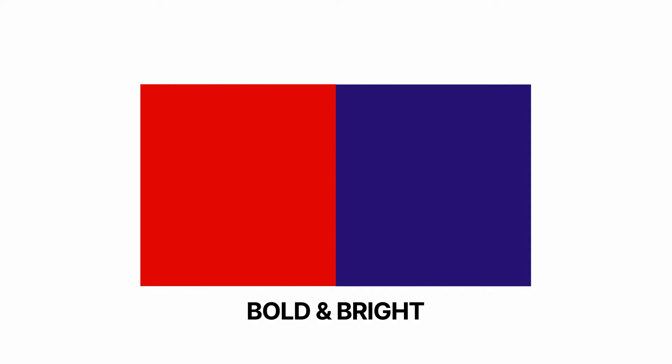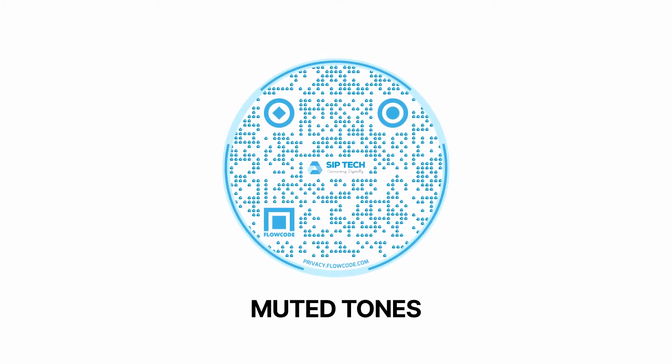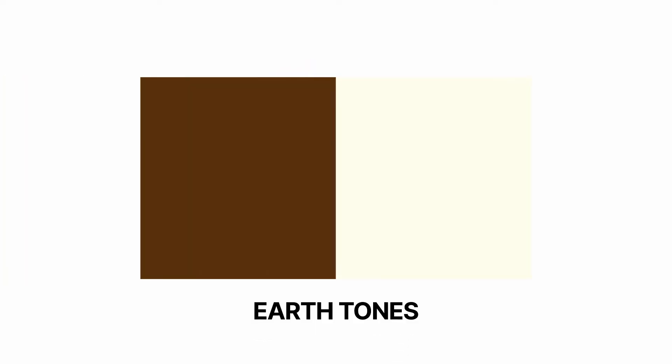So now let's talk about picking colors and designing a Flowcode that's optimized for scans. First you need to decide if you want to use bold and bright colors, soft and muted, or earthy tones. For bold and bright, you could pick something like red and purple. For muted colors, you could try something lighter like a mint green. And for earth tones, try something muted like a brown or beige.